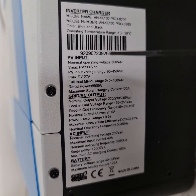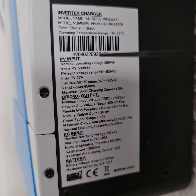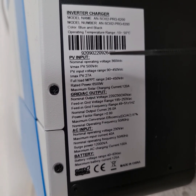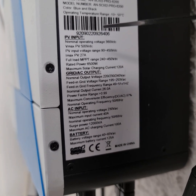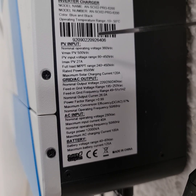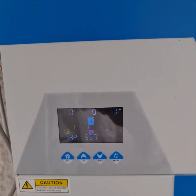The nominal operating voltage is 360 volts, but solar panel input voltage can be between 90 to 400 volts. Mine has 6 panels, around 200 to 240 volts at full load. Rated power is 6.5 kilowatts, solar charging current can be 120 amperes. AC input is also configurable and can work with 40 amperes; maximum AC charging is 100 amperes.